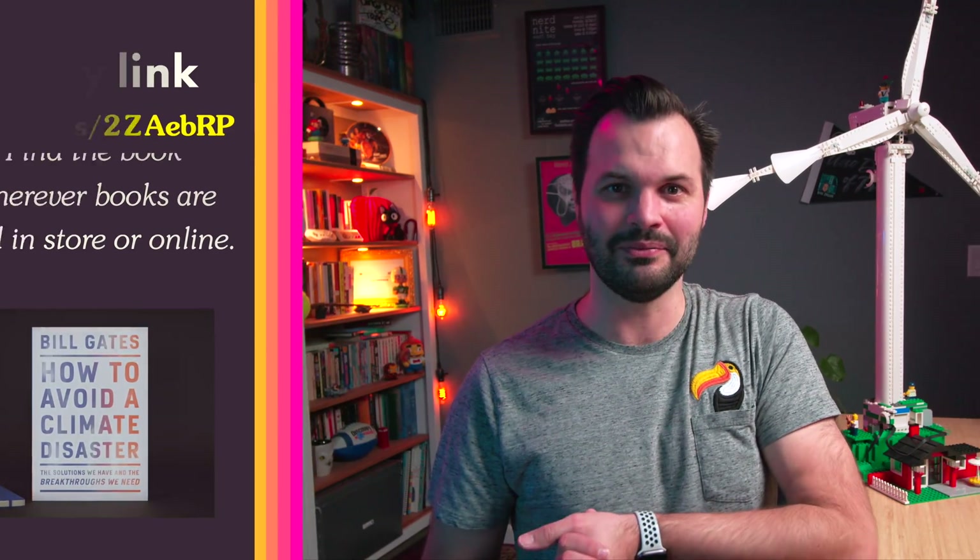Thanks again to Gates for helping with this video. I also want to thank Nancy from the California Wind Energy Association — she really helped me get my head around this concept. What a great little community. Thanks, y'all.